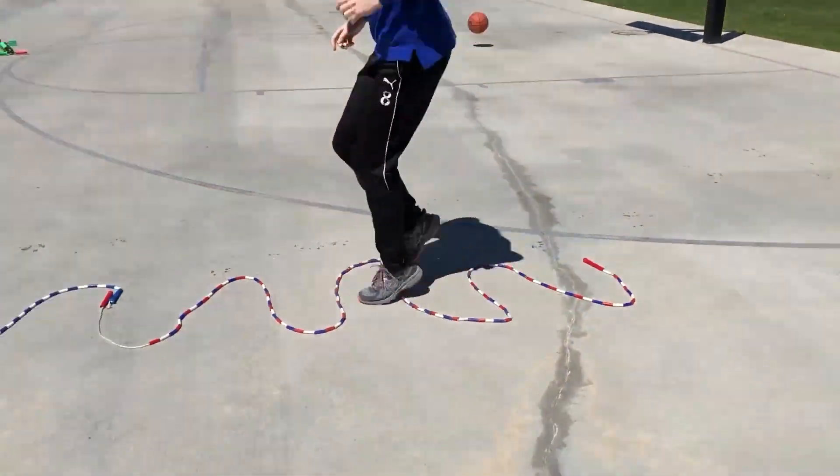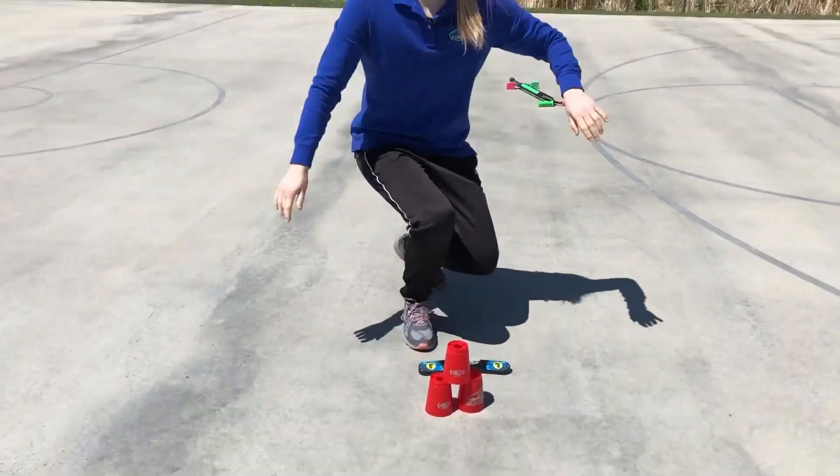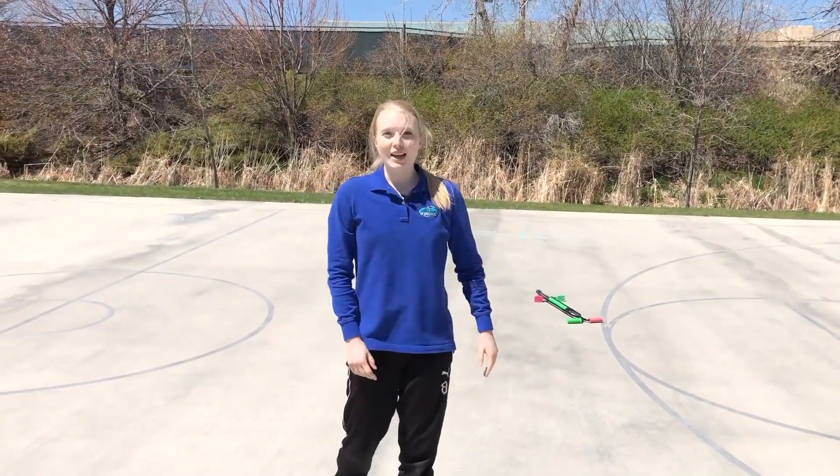Quick step. And one last stack. Stop your timer. And that is our stacking obstacle course.